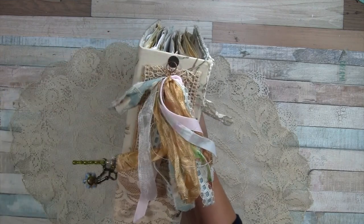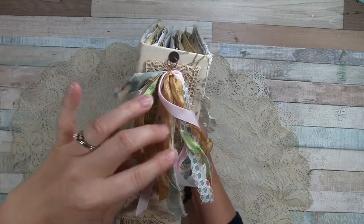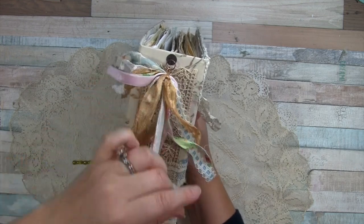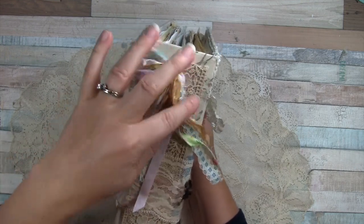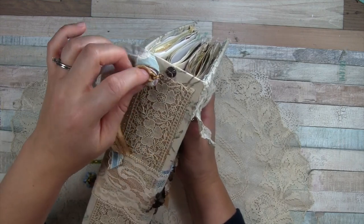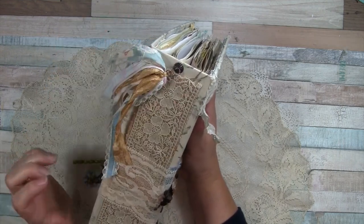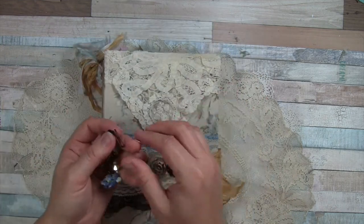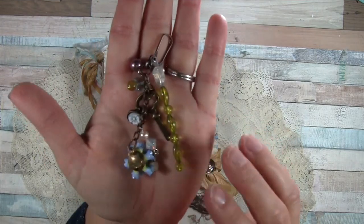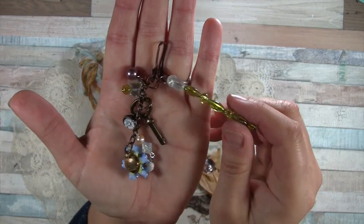Not just ribbons — there's ribbon, there's dyed seam binding, there's some scrap fabric that I've torn. There's a lot on there. I slipped a jump ring through this part and then hooked it on, and then there's a dangle which I made.